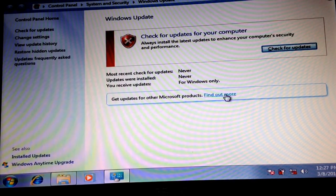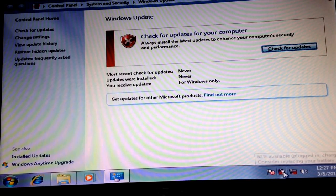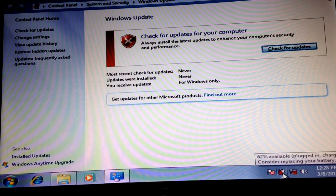You can see here that it's never been updated, so we first need to update the computer. Charge completely, discharge, and recharge, and that problem should go away. If this helps, please like and subscribe — thank you for your time.